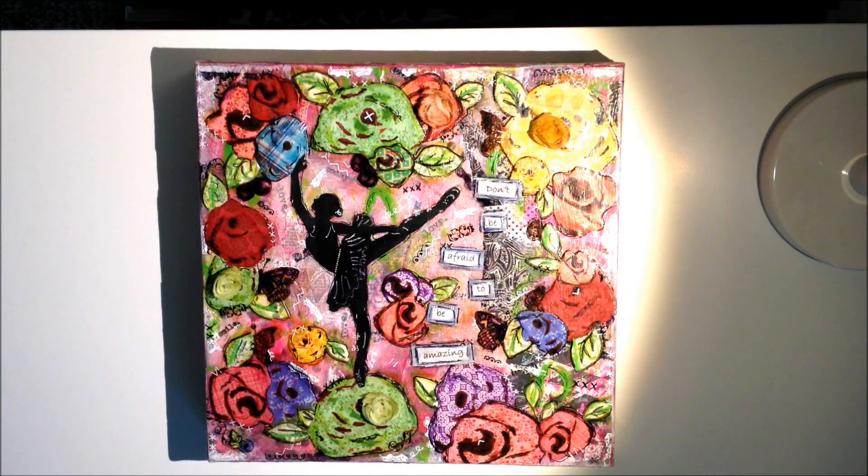Hi everyone, hope you're having a great day. I wanted to share with you another altered mixed media canvas that I made.